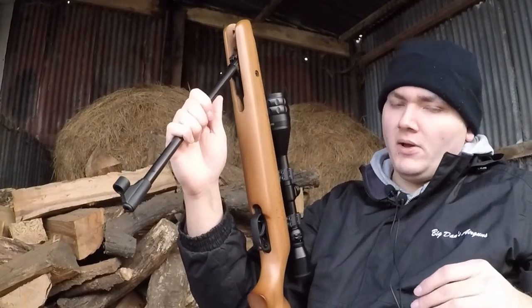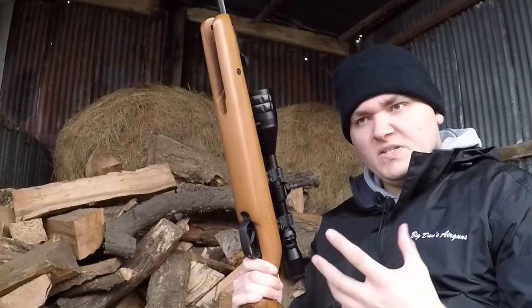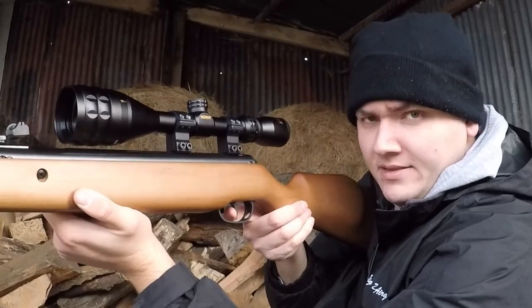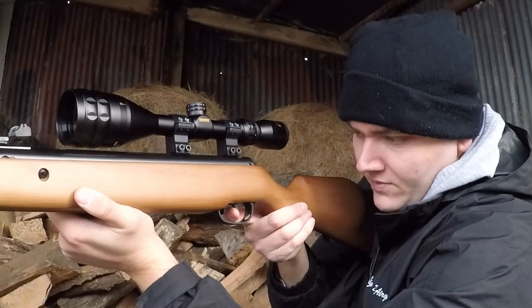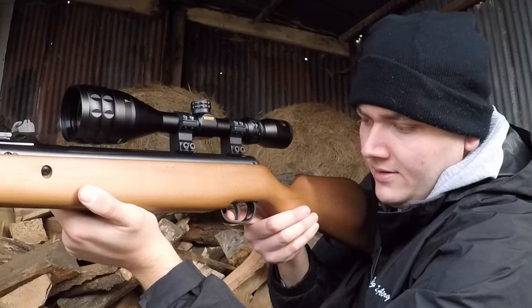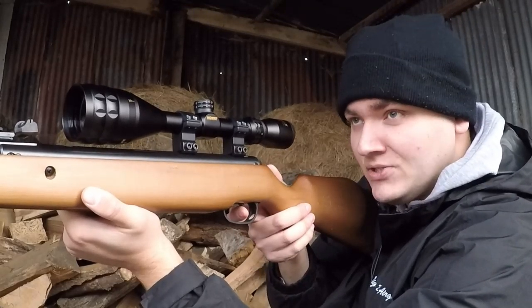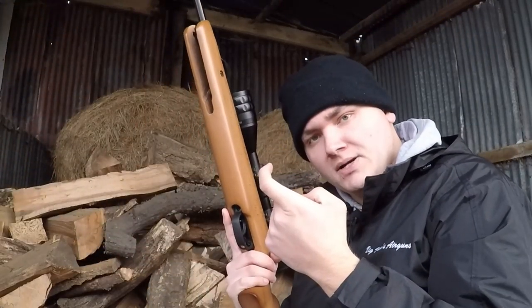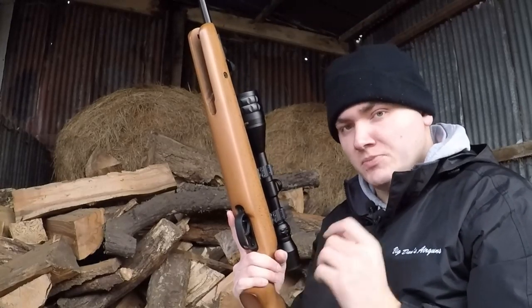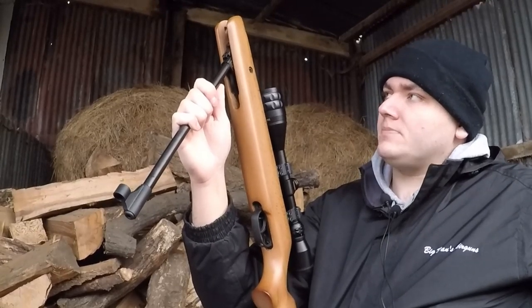Cocking effort wise, despite the longer barrel, this might actually be slightly harder to cock than the HW80, which is interesting. Now here's another thing to be careful of with the Gamo unit — if you pull the trigger almost to breaking point and then ease off, the weight has gone, essentially making it a hair trigger. The weight doesn't reset like the Weihrauch would. So if you're about to fire and then ease off because your target has moved, bear in mind that trigger is going to be really light when you get back to it.